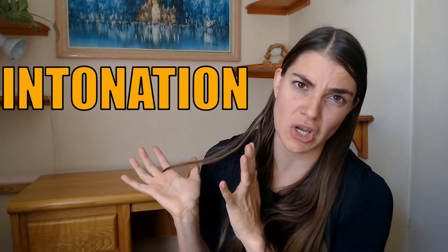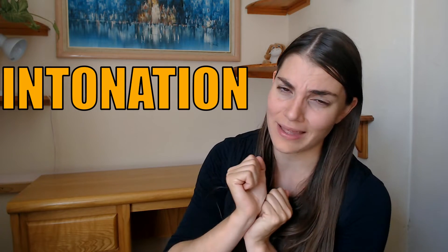Hi everybody and welcome to The Flute Practice. Today we are going to be talking about intonation — that scary thing that every one of us has to contend with at some point or another. So let's go check it out.